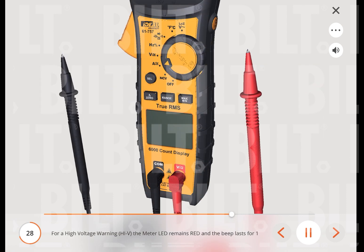For a high voltage warning (high V), the meter LED remains red and the beep lasts for one second then goes silent when voltages in excess of 30 volts are measured or when the meter's voltage range is exceeded. Note: this feature does not work in the ohm, capacitor, continuity, or amperage modes.